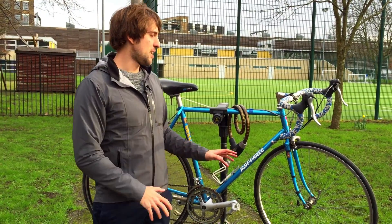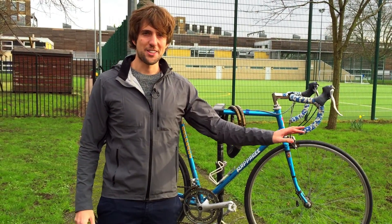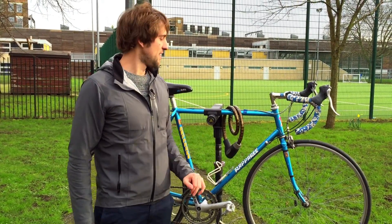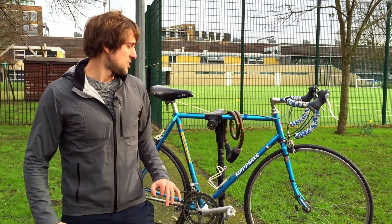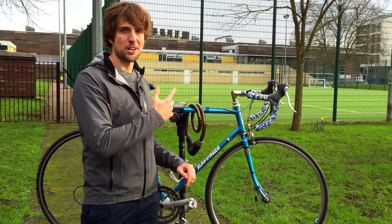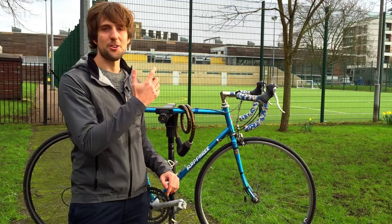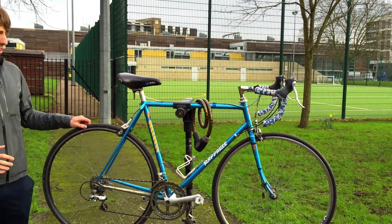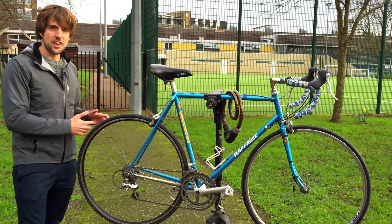This is an old bike that has been sat around in the shed for a while, and we decided to give it a second lease of life and start riding it again. Some of the typical things we're going to need to look at — we've taken this to a local bike shop just next door, Luna Cycles in Kentish Town, and they've told us the things to look for.